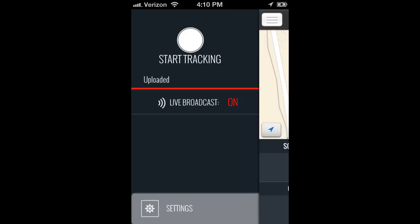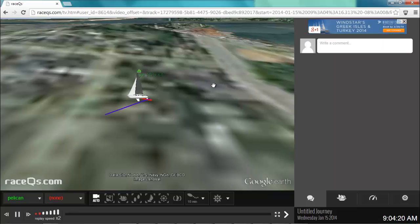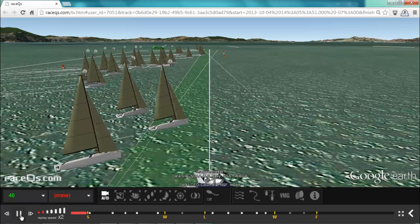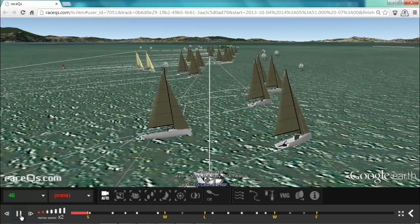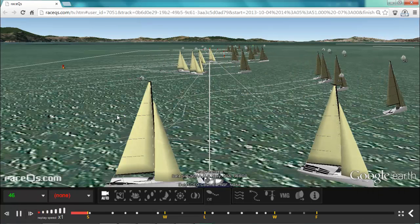Since we have a track uploaded, let's go ahead and log in on a computer and check out our 3D replay. I was just testing my app so my replay looks a little bit silly, but I can see that it's working. When you record an actual replay it's going to look a bit more like this. You'll see your boat depicted as an animated sailboat avatar, and you'll be able to view your race from any angle and see your surroundings.